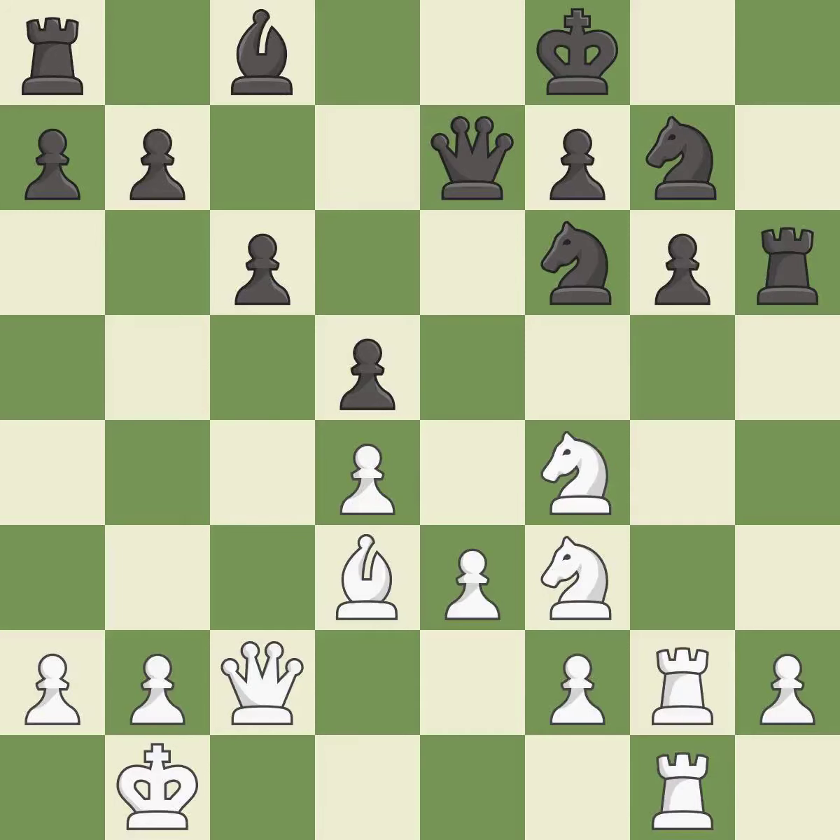This is not the best — it is an inaccuracy. This ignores an opportunity to offer an equal trade of pieces — it is a mistake. That leaves a pawn vulnerable to being captured. This threatens to create a passed pawn. There was only one good move in that position — it is a blunder.